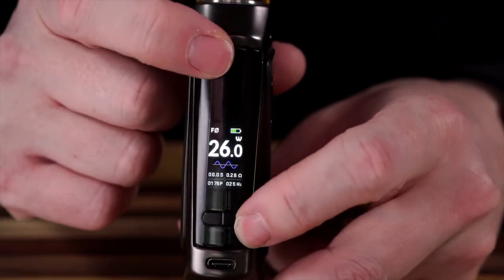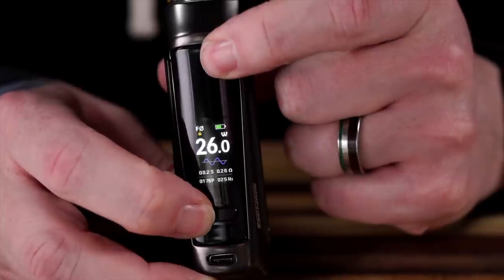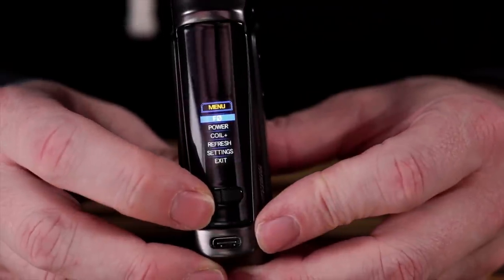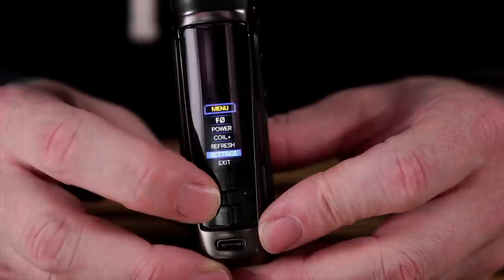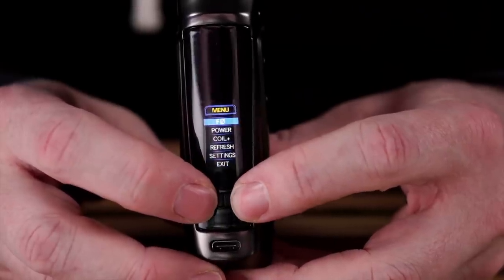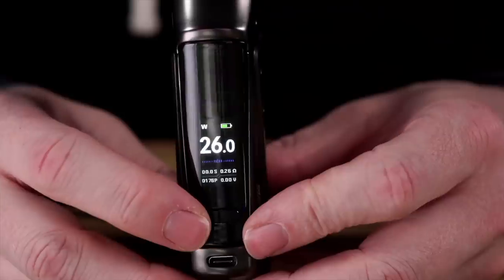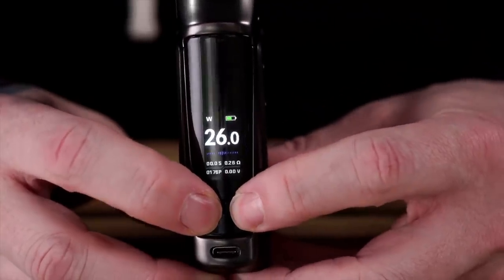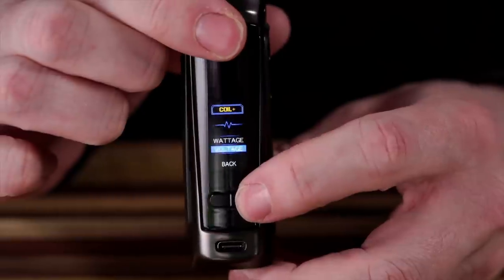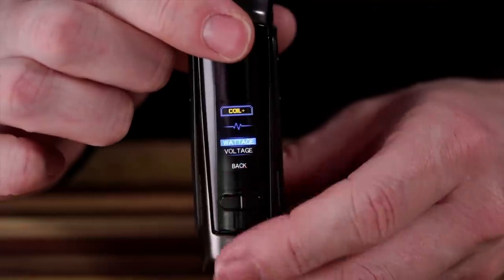Turning our attention back to the screen — right now it's in F mode. There's a clicky fire button. You hold the down and the fire button to lock it, and unlock it using the same combination. To get to the menu, hold both the up and the down. That takes you right to the menu. There's F mode — which won't be there on the retail version when you open it — plus power mode, coil plus, refresh, and exit. In power mode it's just wattage or voltage. If you choose one it takes you back to the main screen, so you have to go back into the menu, which is kind of annoying.